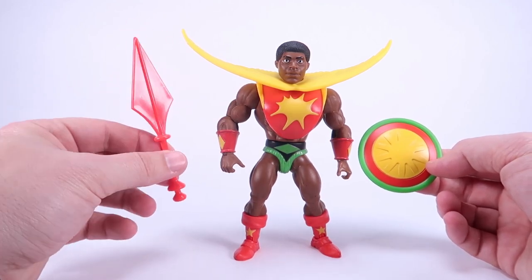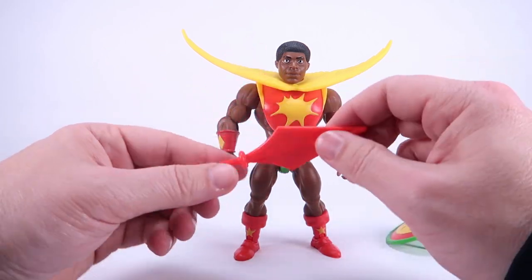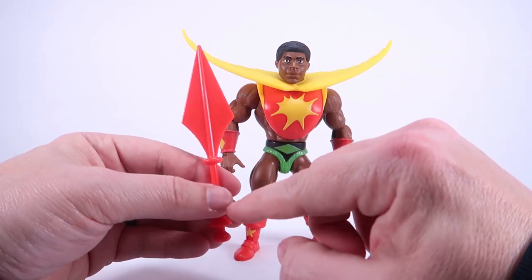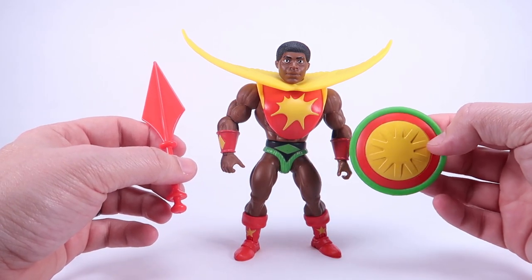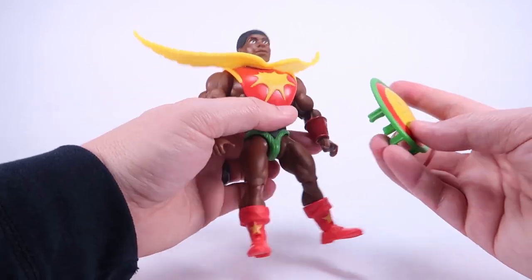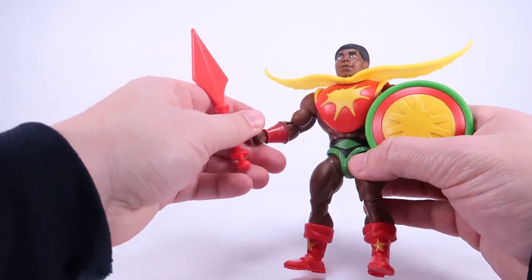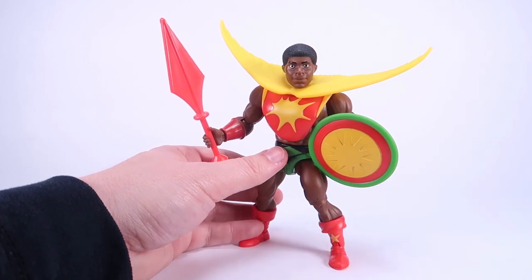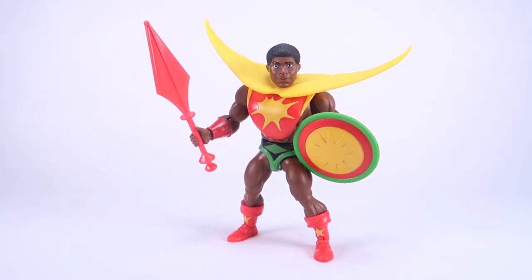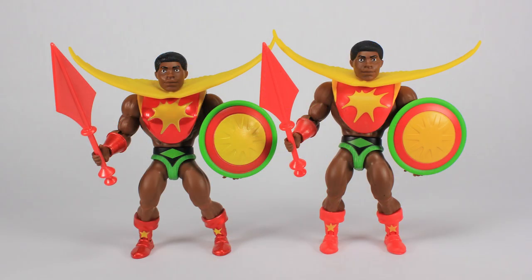He comes with two accessories: his sword-spear, which is a very unique weapon, and his shield. These are slightly different from the exclusive version — while still made of a nice rigid plastic, they don't have the same gloss or metallic paint deco. The shield has a much more flat paint deco this time. It still functions the same way though — you've got the handle on the inside, the clip that goes on the forearm, and both gripping hands can hold the sword. The exclusive version also came with an extra head, extra hands, and a blast effect for the sword — none of those are included with the retail release.